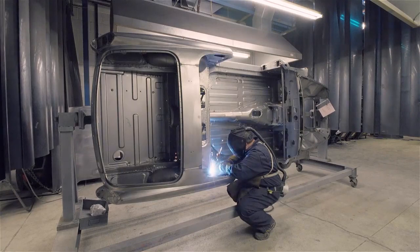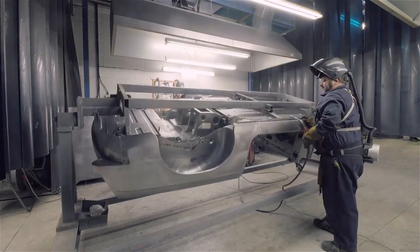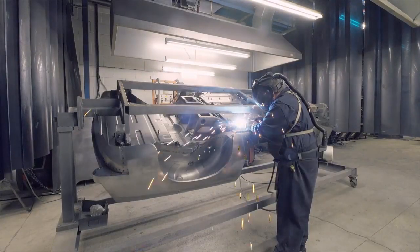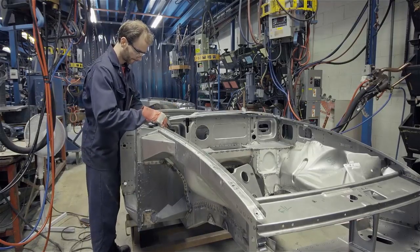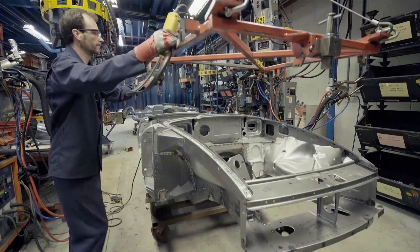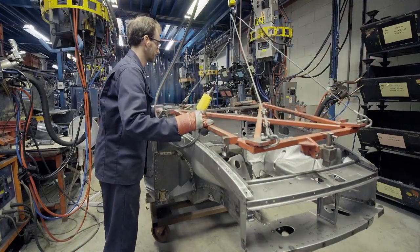Much of the MIG welding in an MGB body shell is completed on a turnover stand. The basic structure now needs the addition of the front shroud and outer A-post panels. As before, exact positioning is achieved by the use of a jig.